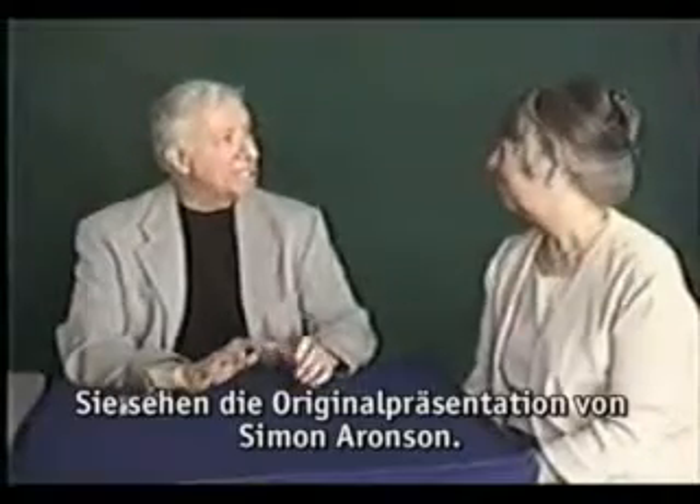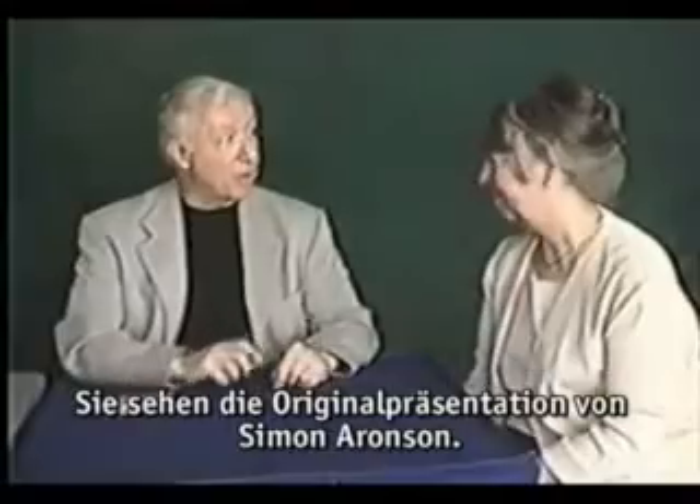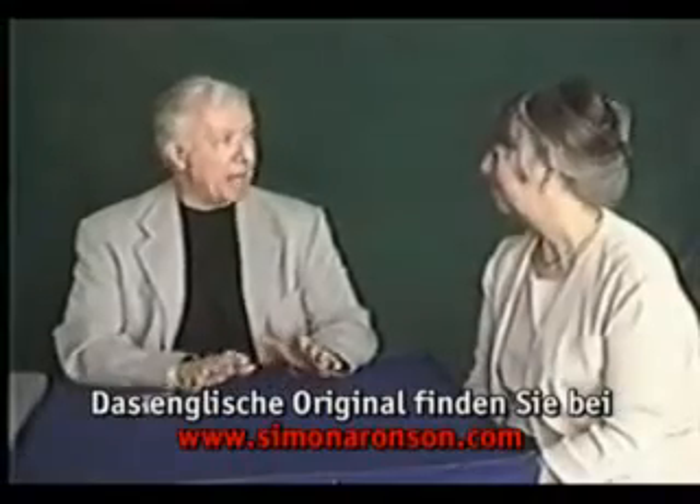Ginny, how would you like to see the world's greatest card trick? Sure. So would I. Fortunately, we're in luck, because every magic magazine advertises practically every trick as the world's greatest card trick.